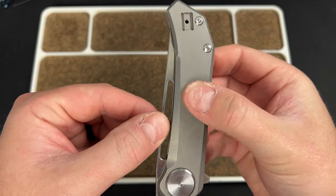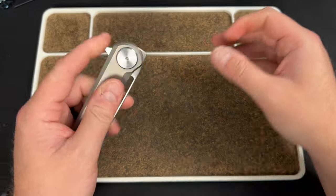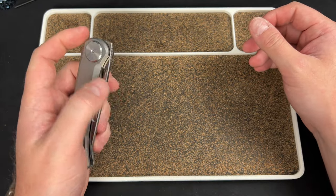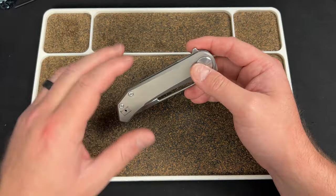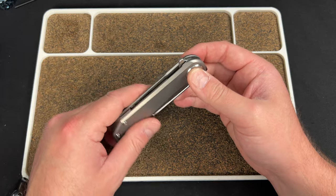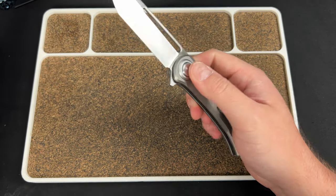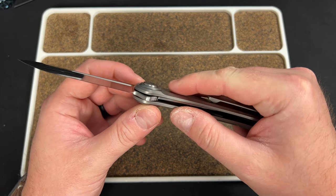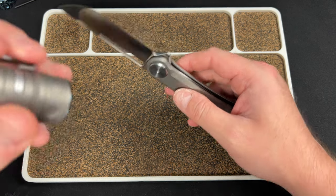I don't know if you can see the blade moving in and out, but that bothers me in general — and it's exacerbated as I'm playing with the knife. I assume that's going to be taken care of. If it's inherent to the lock then it's a problem, but I don't think it is.